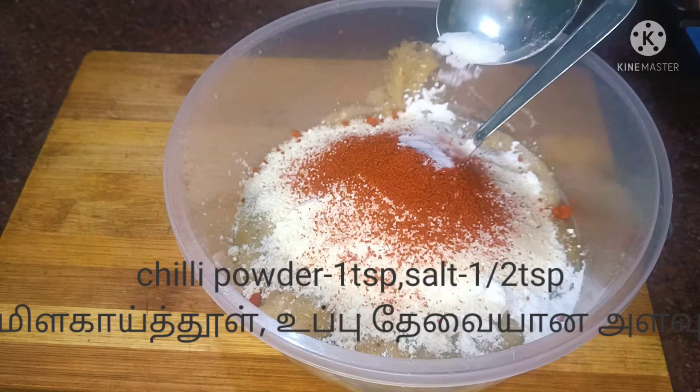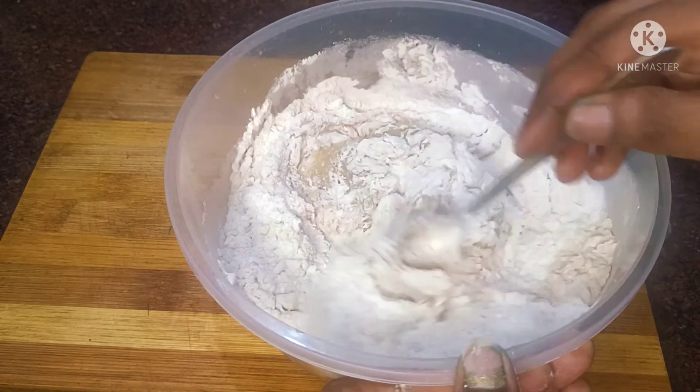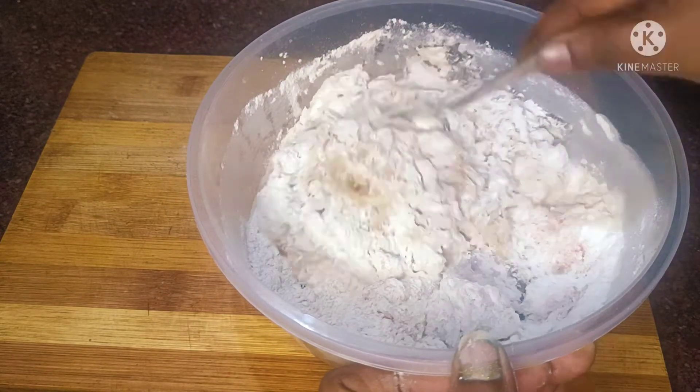Add 500 ml, add 2 tsp, add 50 ml, add 30 ml. Add some flour. Add 12 ml.